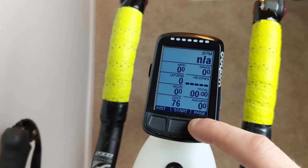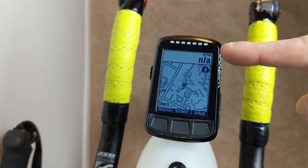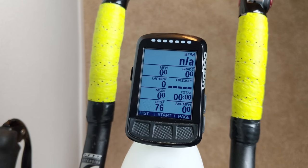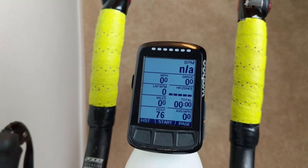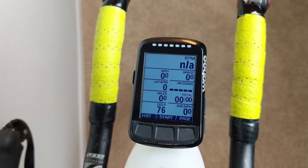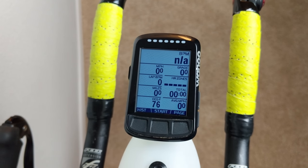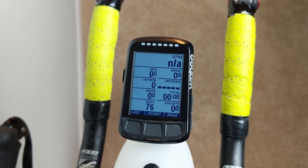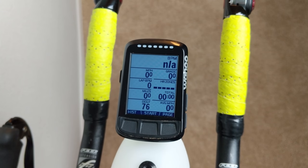This main data screen is what I'm staring at the majority of the time. I also have two other screens: a climbing screen, and a map showing the current course as well as heart rate data. The nine fields I've got set up are: current heart rate, current miles per hour, current grade of the road, lap average heart rate, a heart rate zone distribution chart from zone one to five, total miles biked, total time biking, current temperature, and overall average miles per hour.